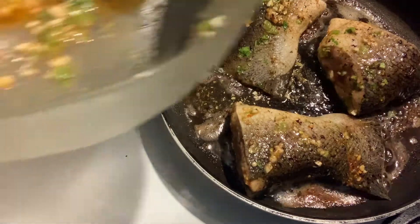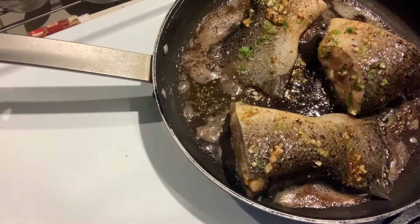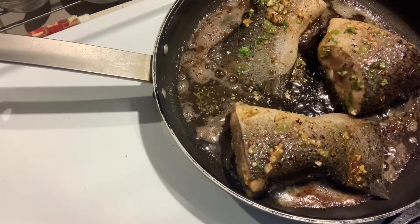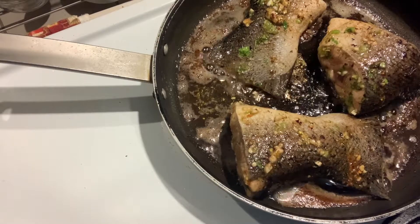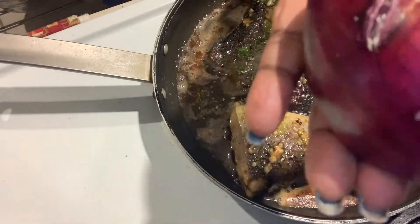Towards the end, when it's almost done, I'll add the rest of the marinade. And maybe I will add some onions — that's going to be good. I had a bag of red onions, so I'm going to get one ready.